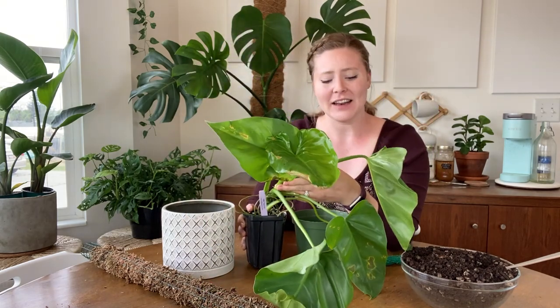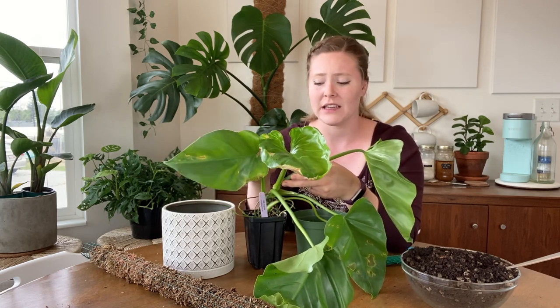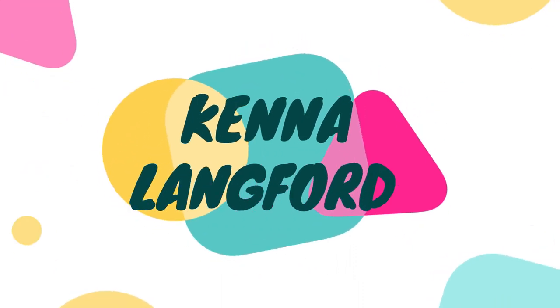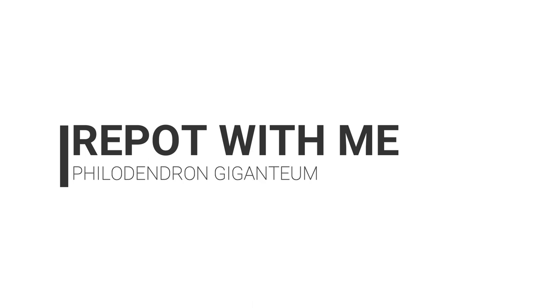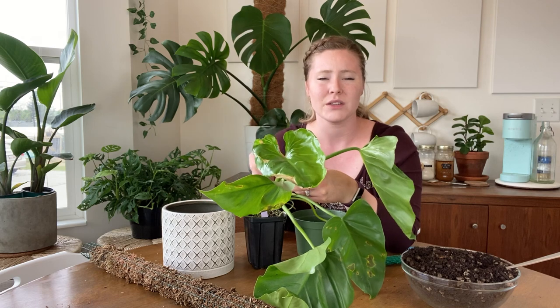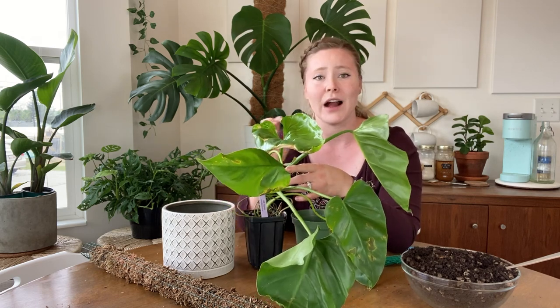It's a little sad, but it's been acclimating to my house for the past two weeks and it desperately, desperately needs repotted and given a pole to climb. It does need something to hold on to in order to stay upright, and there are a lot of aerial roots that are trying to grab on to anything.